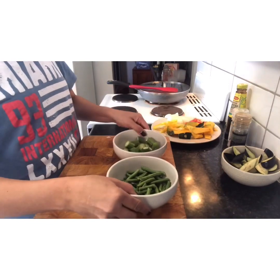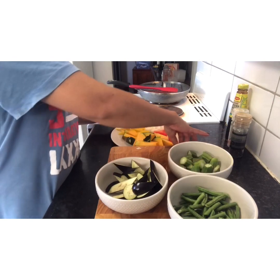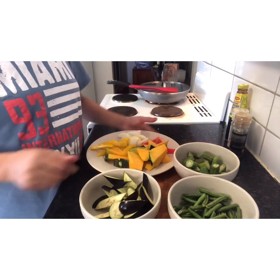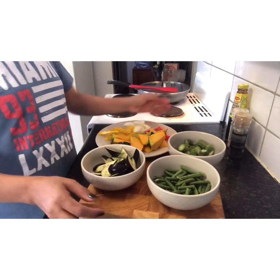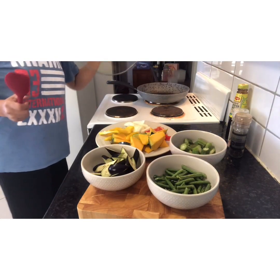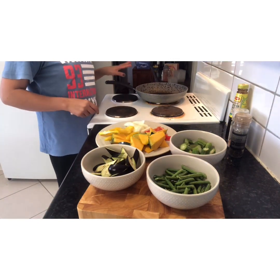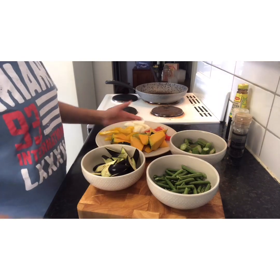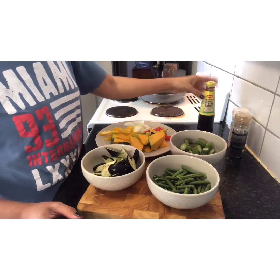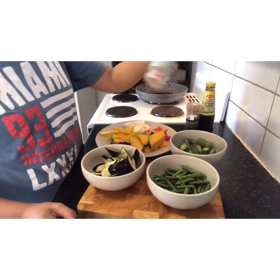Since I'm going to put my gulay on it, I'm going to turn on the stove. Tapos, painitin ko yung aking kawali. Ayan na. Tapos ito yung oyster sauce scoop. At saka yung paminta. At saka yung salt.